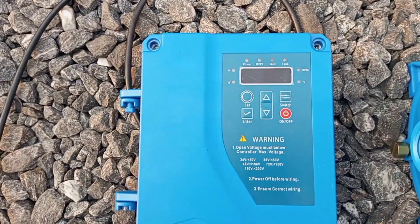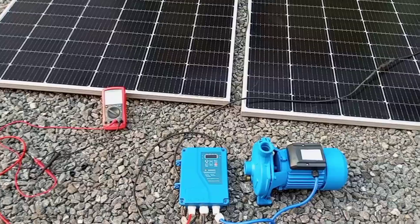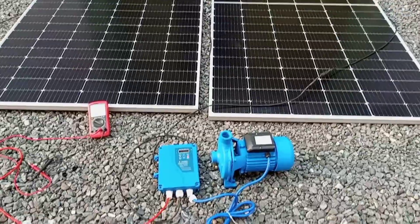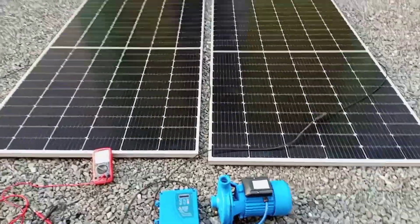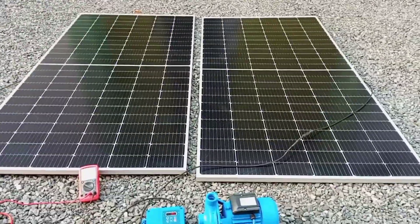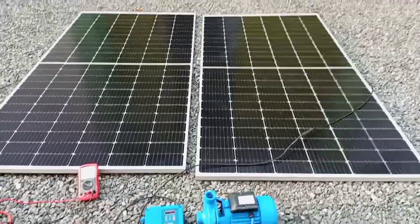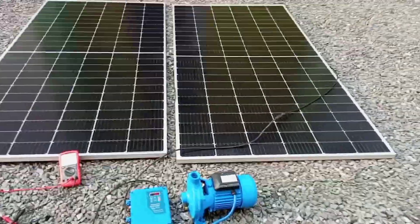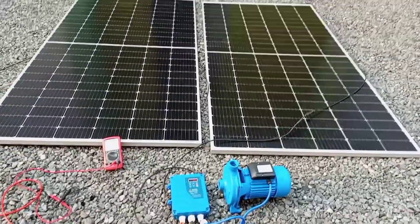You can see the system is working. Because there is no water connected, the controller is indicating that we need to connect water to the system. This is how to put a solar system together to power a DC pump. Thank you very much for watching — please hit the like button, share this video, and subscribe if you haven't already. See you in the next video.